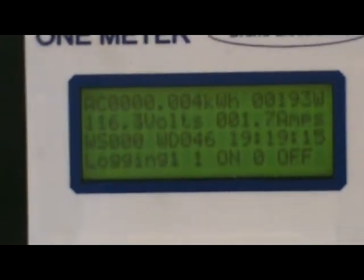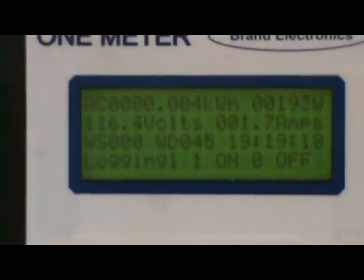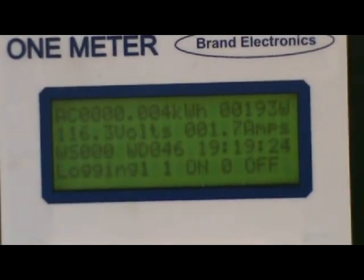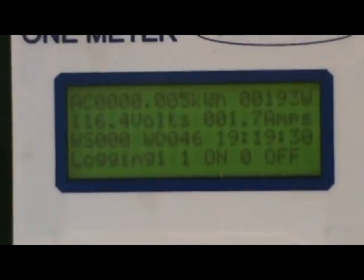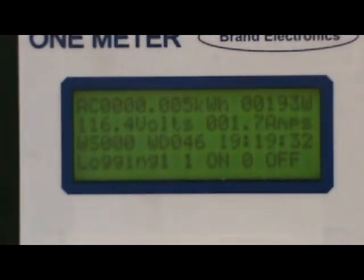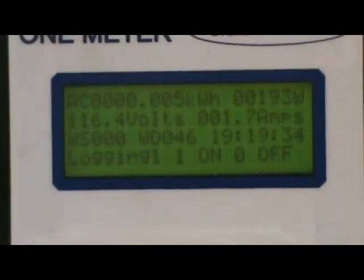I do have a programmable grid-tie inverter coming, and I have a real good feeling this is going to make some serious power — this is serious power anyway. My wind turbine can push this speed no problem. Bob Mann, Treetop Windmills — talk to you later, bye.